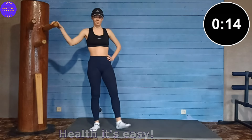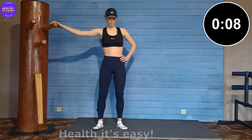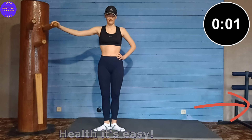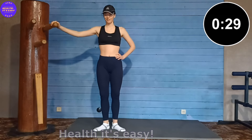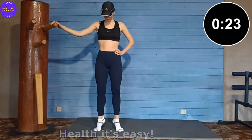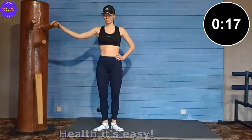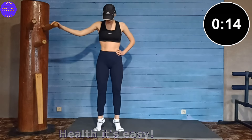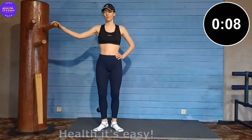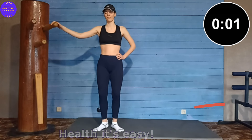Now place your legs to relax your muscles. Now stand in a heel-toe position — up and down for 40 seconds.